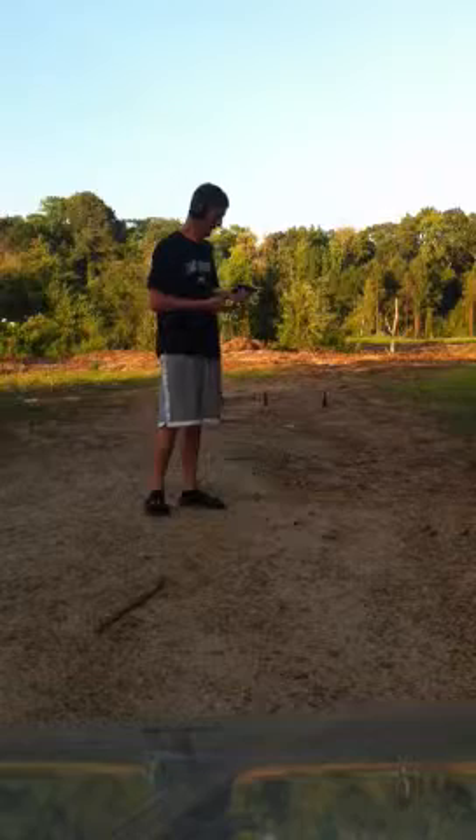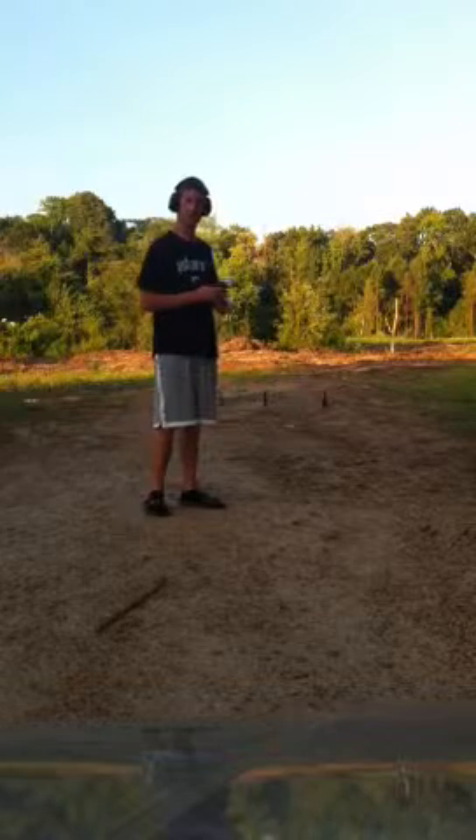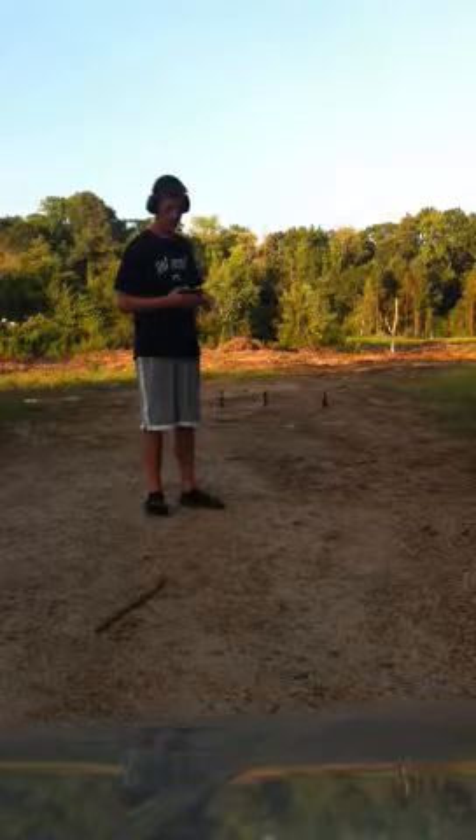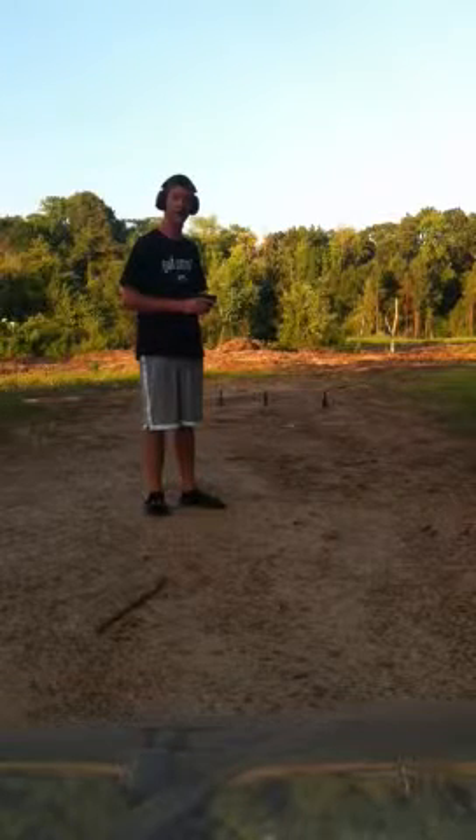This is my new Ruger 380. It has the Crimson Trace laser on it with the active touch — all I do is grip it and the laser comes on. It's a pocket pistol, concealed carry. It's real handy keeping in pocket; you can't really see it.